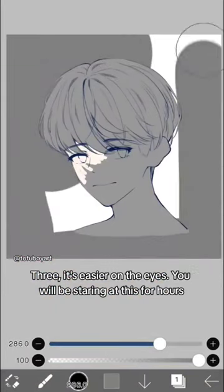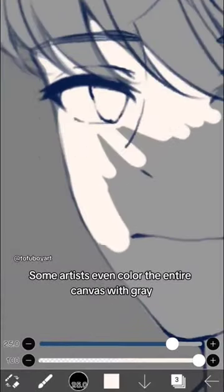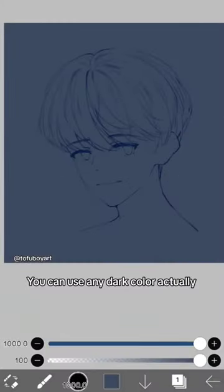Third, it's easier on the eyes. You will be staring at this for hours. Some artists even color the entire canvas with gray. You can use any dark color actually.